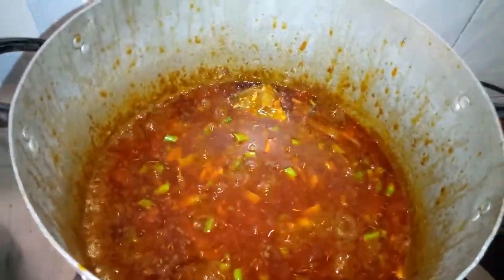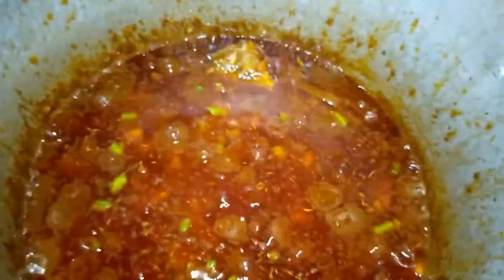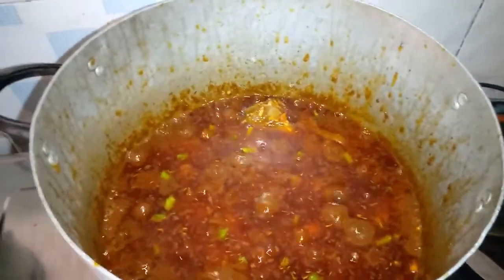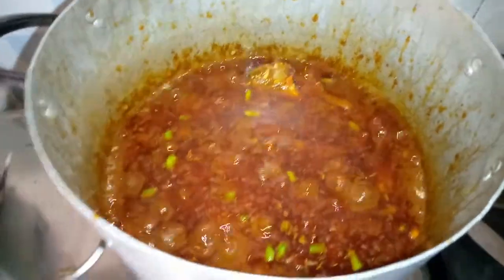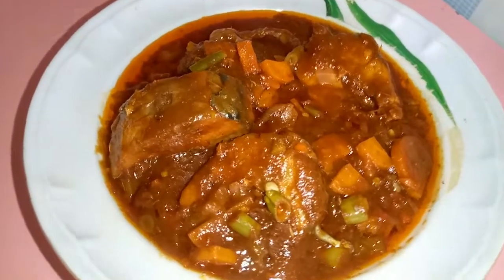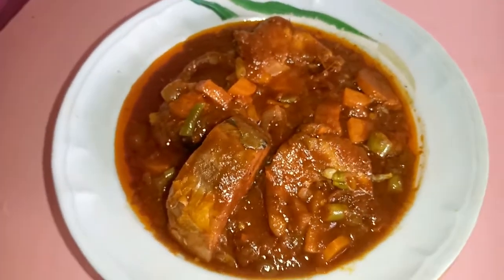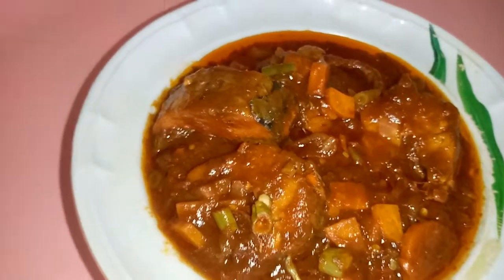So guys, this is how to prepare vegetable stew with your vegetables — well prepared and still fresh. I hope you enjoyed this wonderful video. I hope you enjoyed watching and also learned how to prepare this wonderful vegetable stew prepared with ice fish. See you guys in my next video, bye!